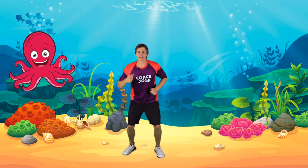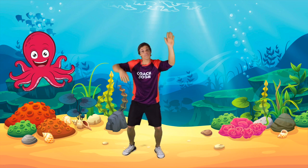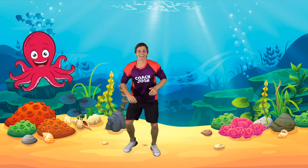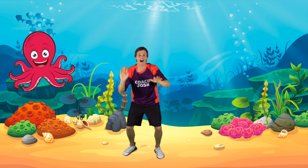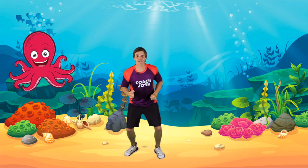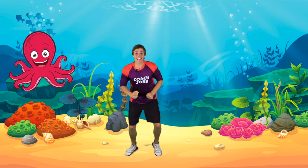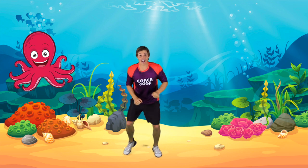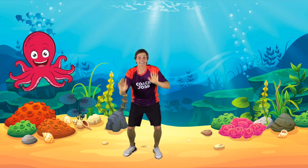Do you think you can play the drums even faster? Now let's have a go — cymbals, drums, bass, cymbals, drums, bass! Let's try even faster — cymbals, drums, bass! Even faster — cymbals, drums, bass!